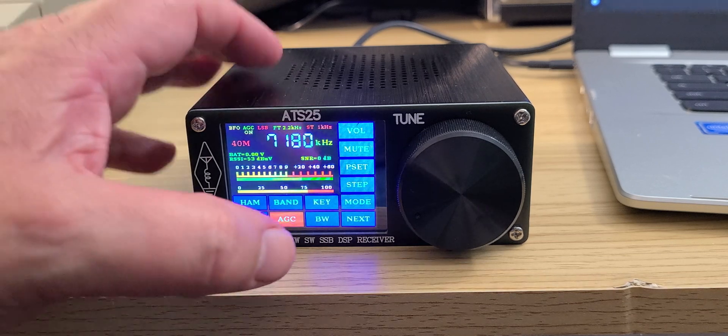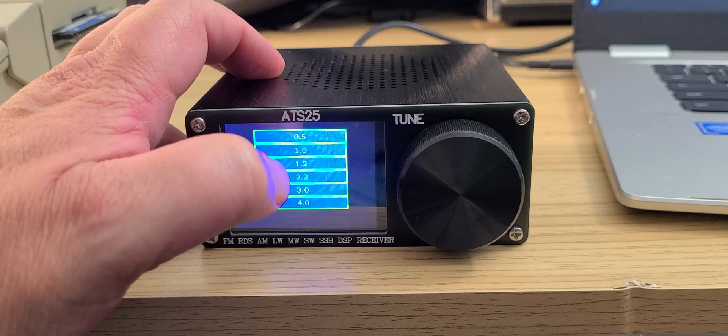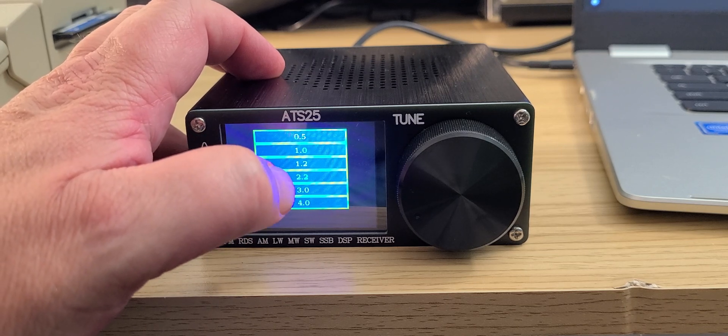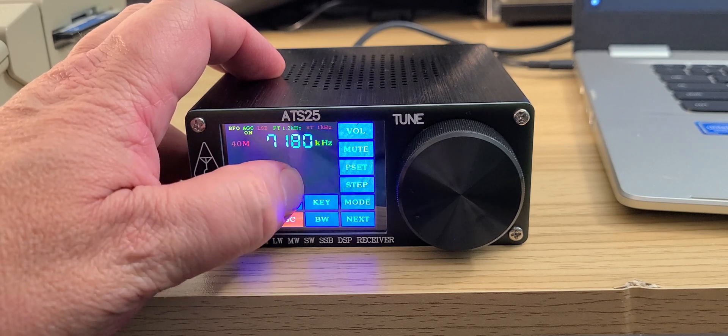Of course you can choose bandwidth settings if you wish to choose a specific bandwidth for the radio when tuning single sideband or any band. Let's choose 2.2 here.